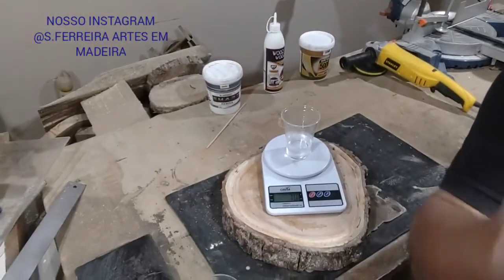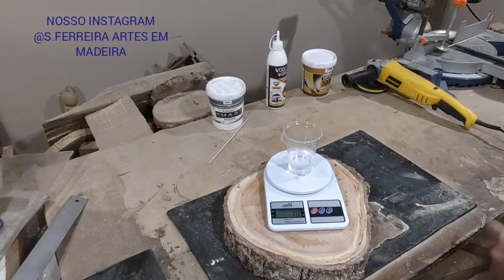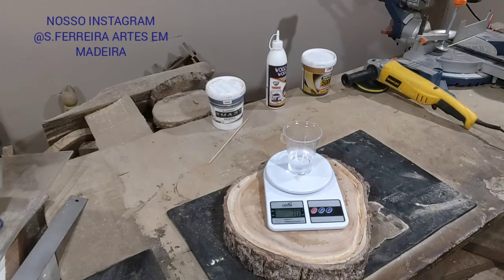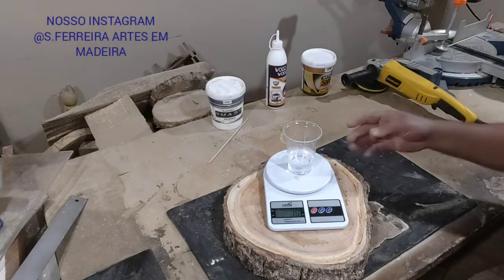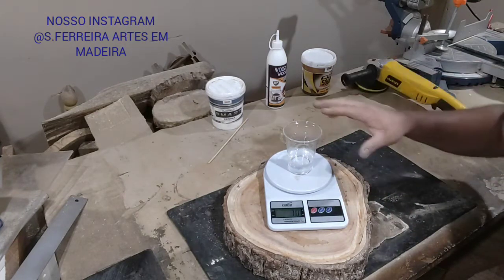70g of Part A of the resin. Now we're going to take Part B, which is the hardener. What are we going to do? With the hardener we're going to add 35g, which will give 105g total. We're going to mix it here.